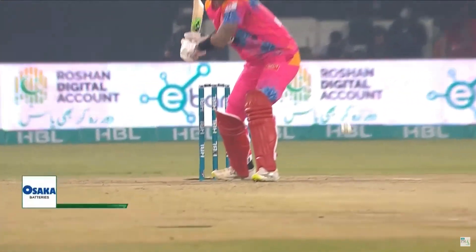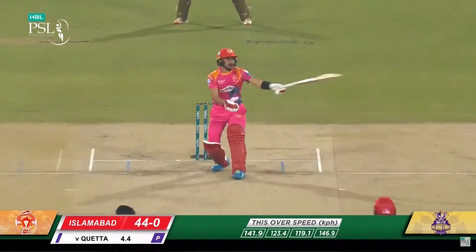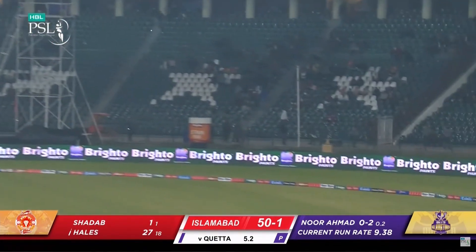He's in good form now, he's picking lengths up quickly, accesses the leg side again. There are plenty of runs on the leg side.